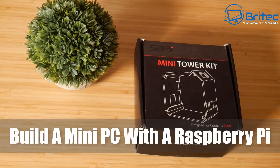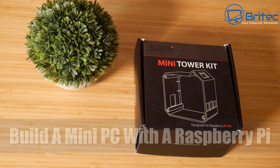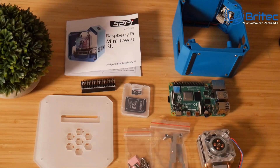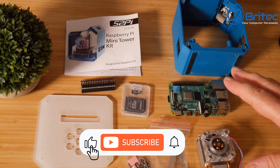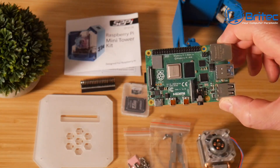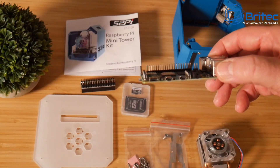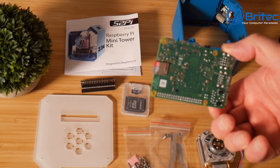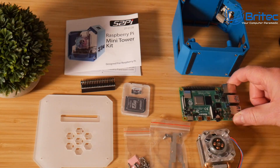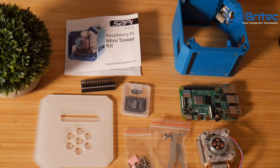Here's another video on how to build a mini PC with a Raspberry Pi. We're going to be using this mini tower kit from 52Pi. Now they've got a couple of different ones — a NAS version which is a black version that has the ability to put an SSD at the bottom, and then we have this version. What you get inside the kit is everything you see here apart from the Raspberry Pi 4, which you have to purchase separately. I've already got a Raspberry Pi 4 which I've used before, so I'm going to use it in this project.